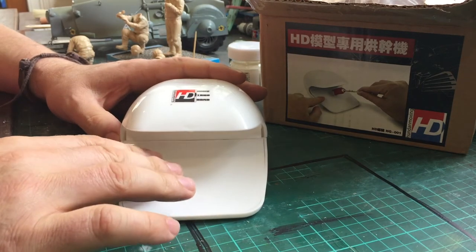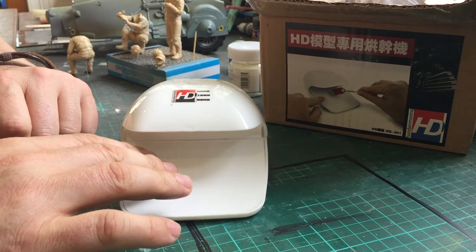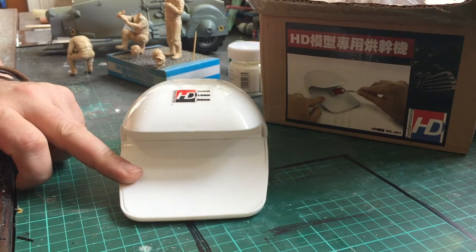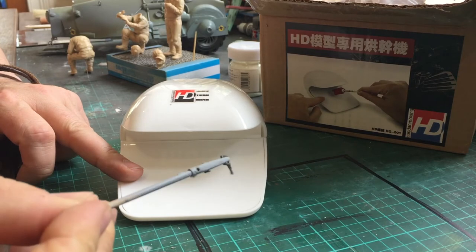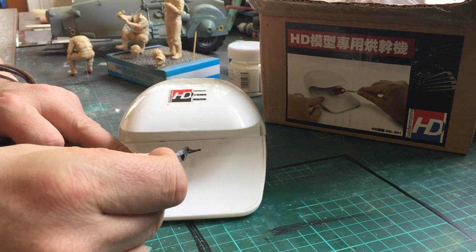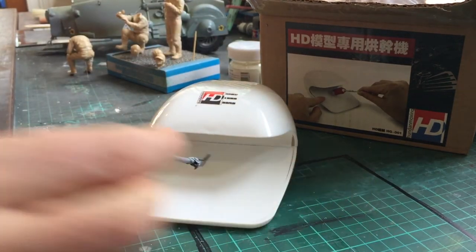I don't know if you're a bit like me, being all thumbs when it comes to decals. As I pointed out in a previous video, I'm not a fan of decals. I am that person that gets decals on their fingers. You work on a part, put it on, walk away, and then think, where the hell's the decal? It's like on the back of your hand or something like that.